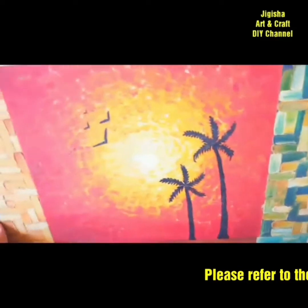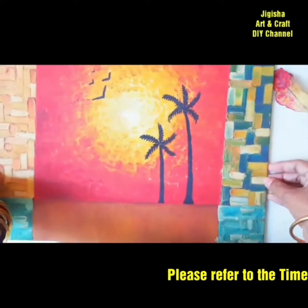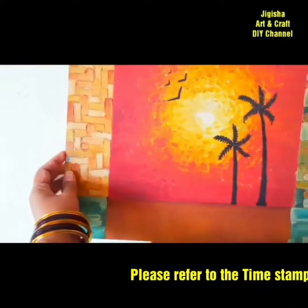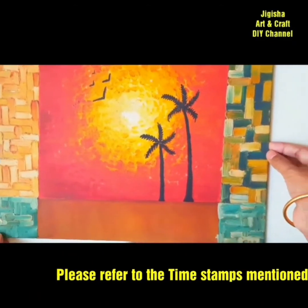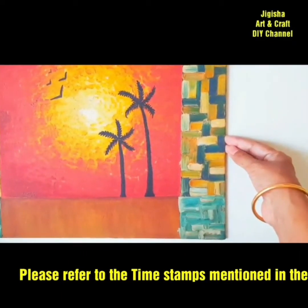Now let's start with the demonstration. First I will give a demo of bottle varnish and then of spray varnish. In both cases, take care to apply varnish to your paintings in an open, ventilated area like a balcony, terrace, or backyard.